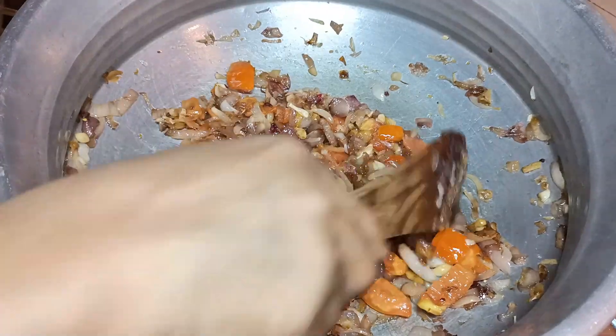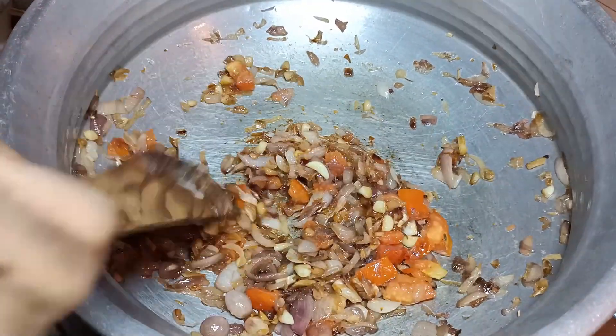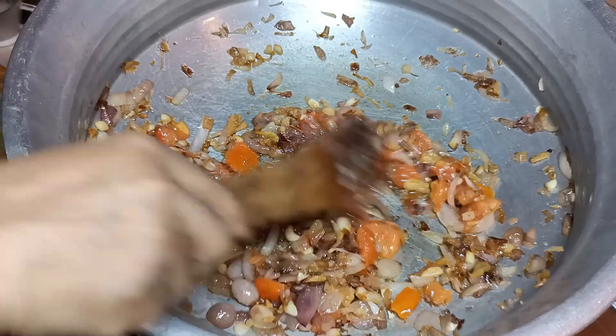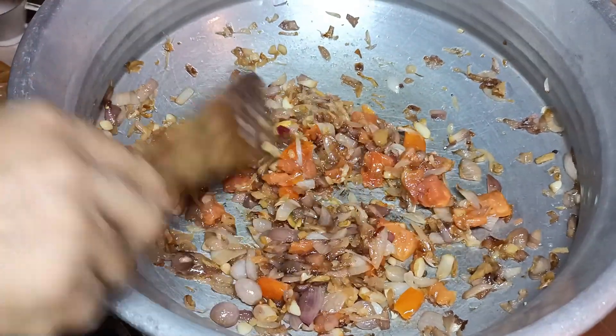When we add all the sauce to the rice — the sauce, the rice, the sauce and the sauce — we will use it to make a plate like this.